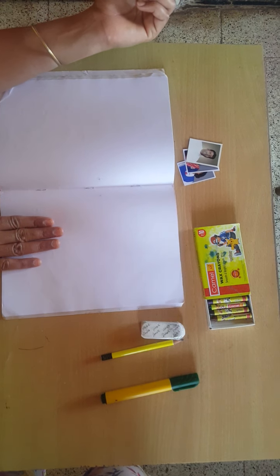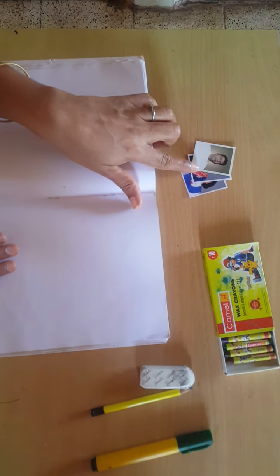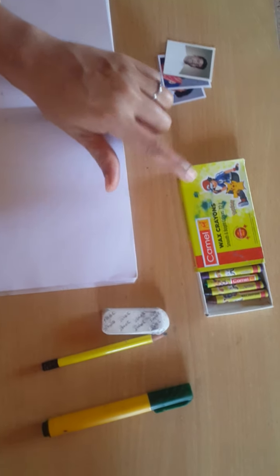The materials needed: plain paper, family members' photos, crayons, pencil, eraser, and marker.